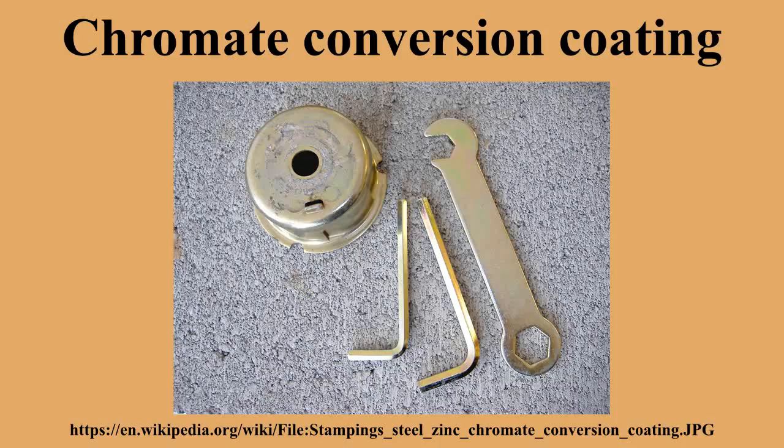The process is named after the chromate found in chromic acid, also known as hexavalent chromium — the chemical most widely used in the immersion bath process whereby the coating is applied.